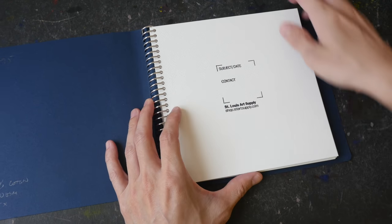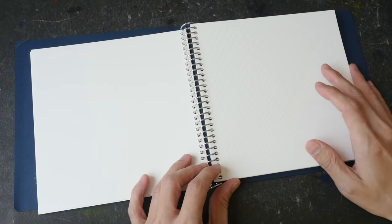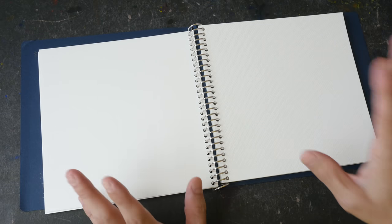The main advantage of a wire-bound sketchbook is that it's compact — you can fold the pages to the back to make it very compact. The downside is you won't be able to draw across two pages. So it really comes down to different sketchbooks for different purposes.